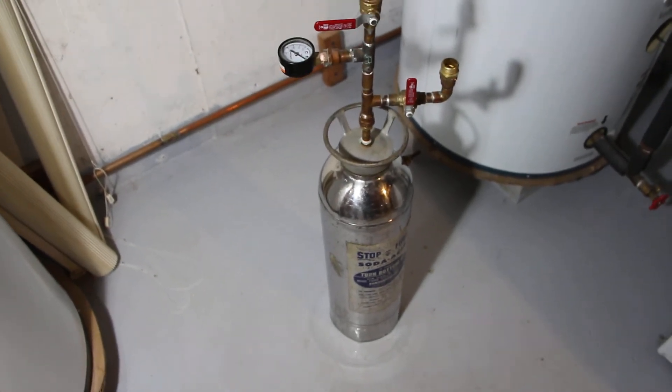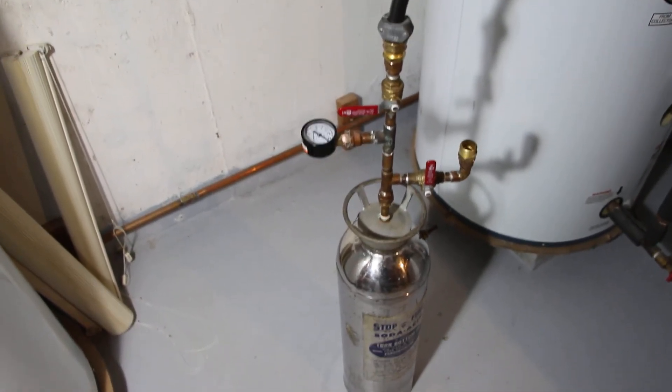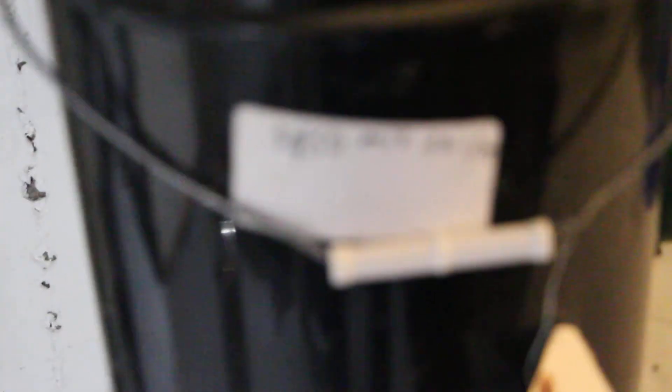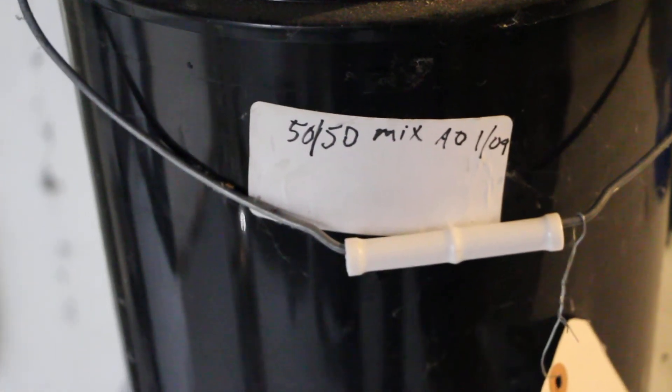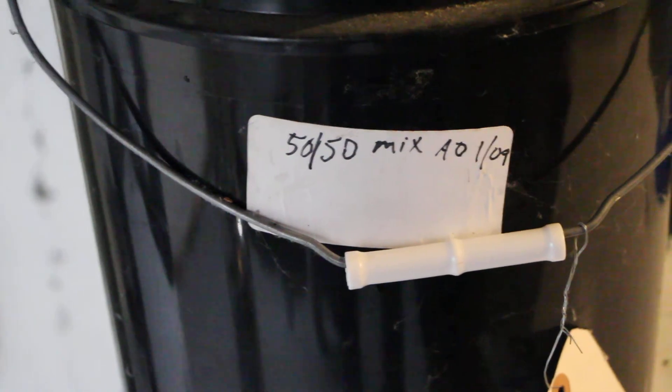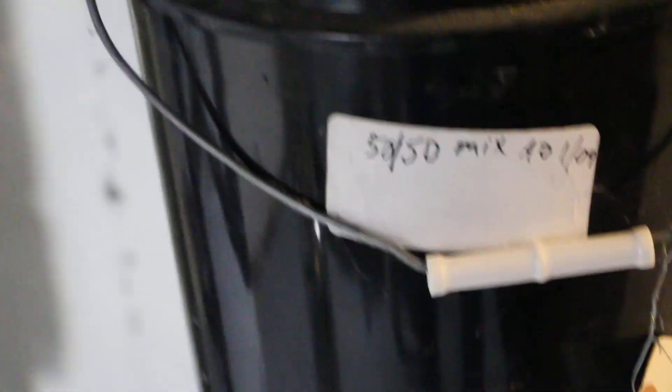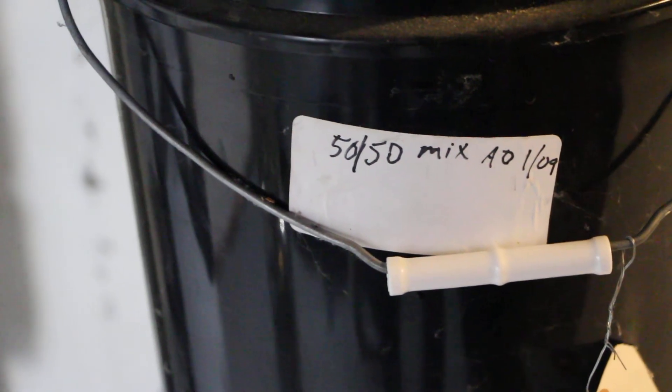It's worked great for me and I haven't touched it in many years. It's 2013 now, and you can also see when I first charged it was January 2009, so I've had this running for many years now. Okay, there you have it — that's it for today. Thanks for watching, and don't forget to subscribe.